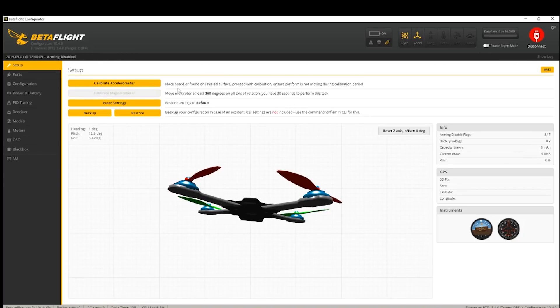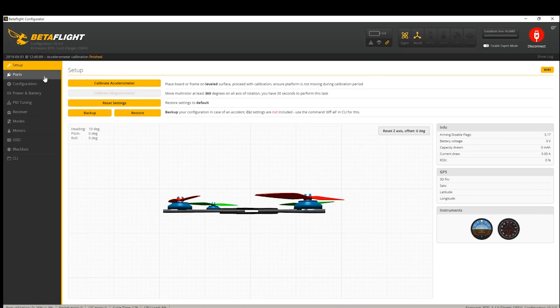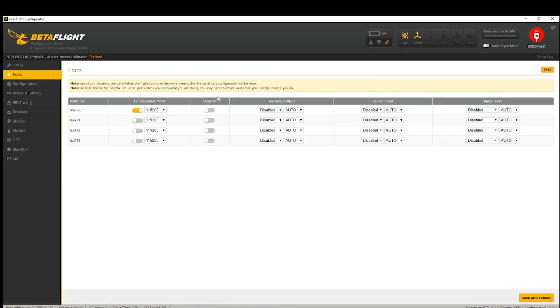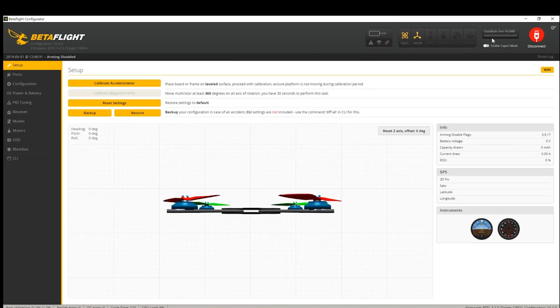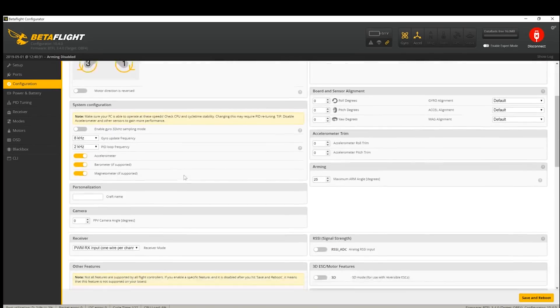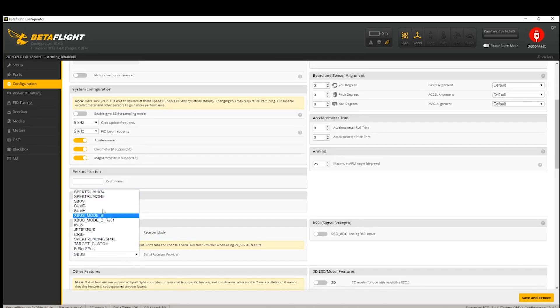I've opened up Betaflight, I'm going to hit connect. I'll just calibrate my gyro there, then we can continue on. We're going to click over on Ports. Now because we're using S-Bus, mine's connected up to UART 1, but yours might be different - maybe UART 3, maybe UART 6. There's no harm in trying a couple of these if you can't get it to work. I'm going to click Save and Reboot, then connect again. Going to my Configuration page and down here you're going to see the Receiver section. This is something we need to change - we're using a serial-based receiver. You can see we've got S-Bus right here in the name, so make sure you choose S-Bus. Then click Save and Reboot.